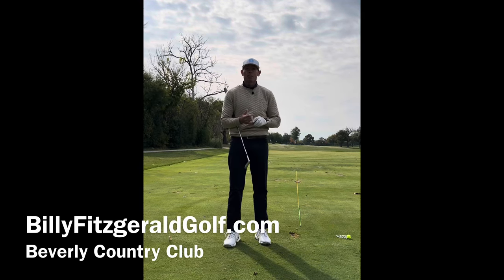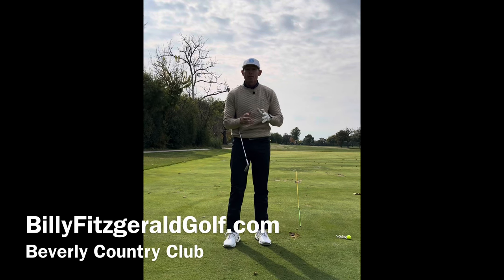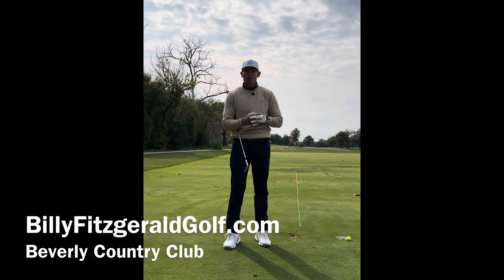Hi everyone. Like and subscribe to my channel, Billy Fitzgerald Golf, for all tips on golf. If you'd like a live lesson or want to send me a message, visit me at billyfitzgeraldgolf.com.